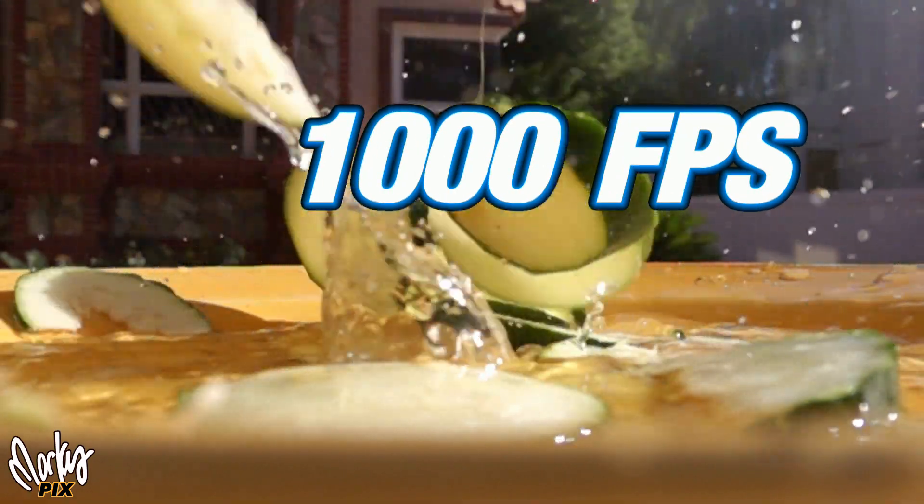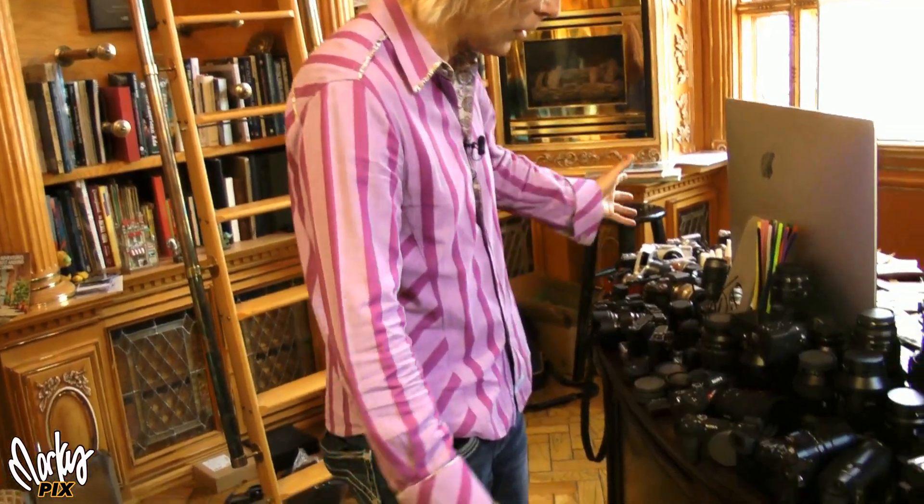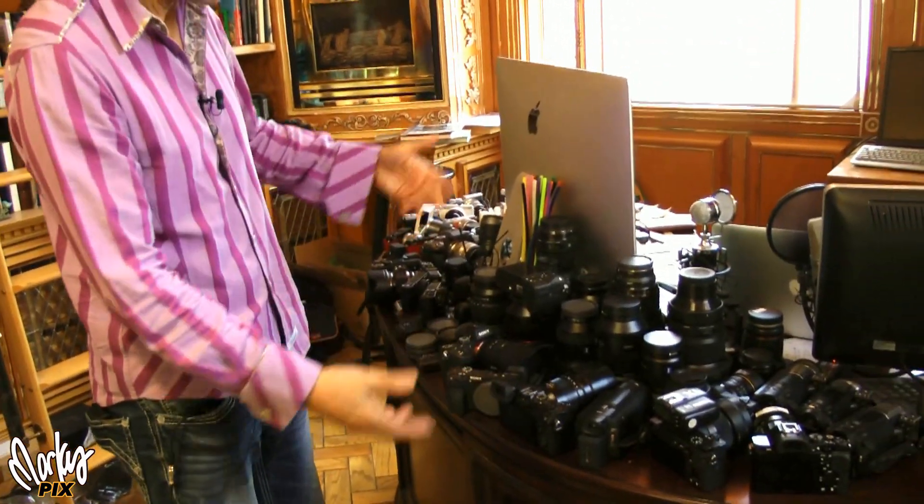This camera can take almost 1,000 frames per second. Well, hello there. You won't believe what I'm recording this video and audio with right now. Welcome back. Here I am in my office. My desk is still full of cameras — this is just some of them. I have them here so I can just grab one and go.